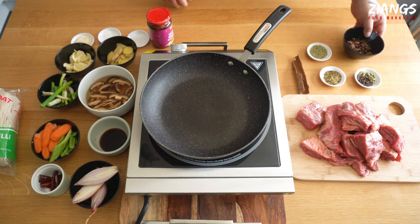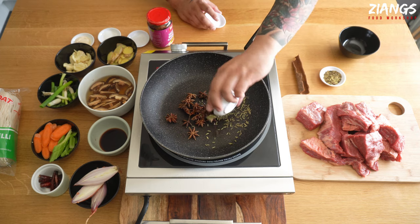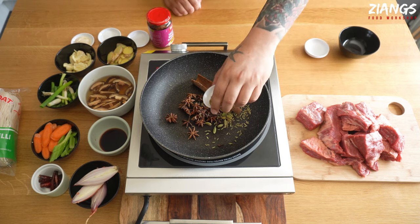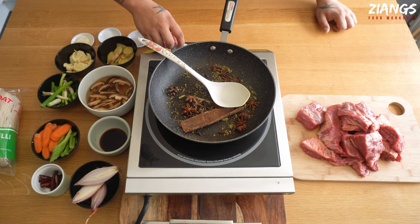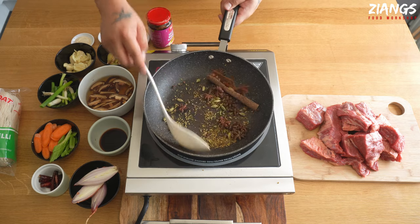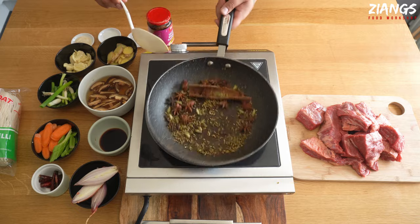First of all we're going to dry toast our spices — that's the star anise, the fennel, the cloves, the cardamom, the cassia bark and your Sichuan peppercorns. Do this on a medium to low heat; you don't want it to burn. When you really start to smell the spices in the air, that's when it's ready. It's been about two to three minutes now — I'm going to take this off the heat. It's always better to be slightly underdone than overdone, but they're perfect as they are right now.